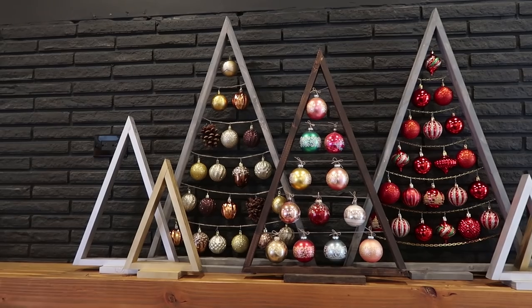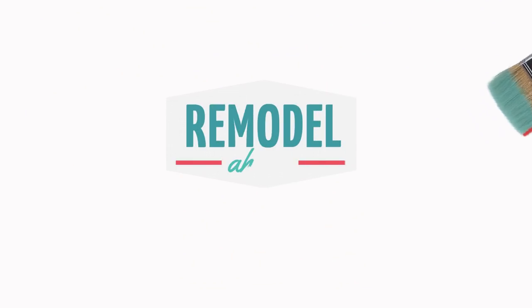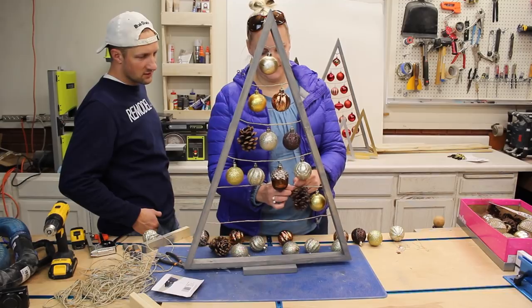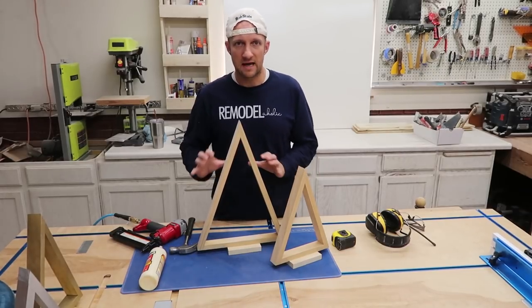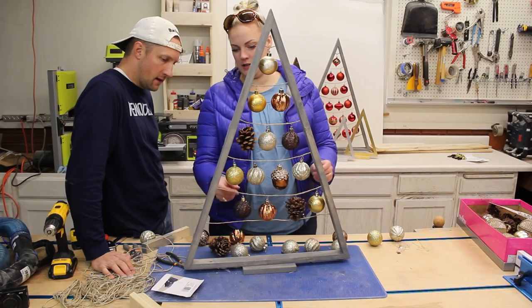Do you want a really easy project to build for this Christmas? Hey remodel-holics, welcome back. This is Justin. Today I'm going to show you how to build this sweet little Christmas tree. I'm also going to make a couple different sizes of this tree and show you how to decorate them like this and this.